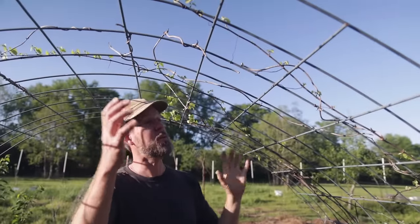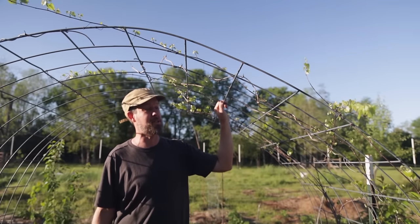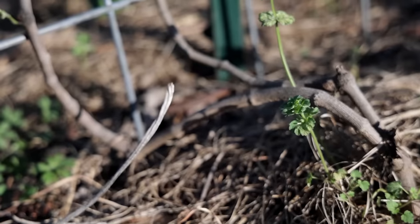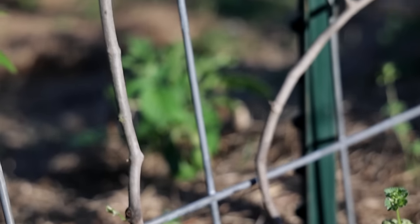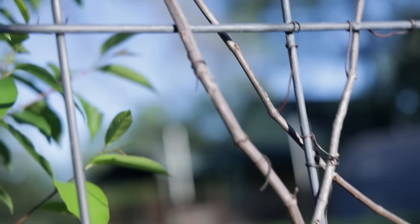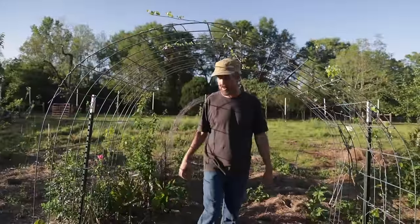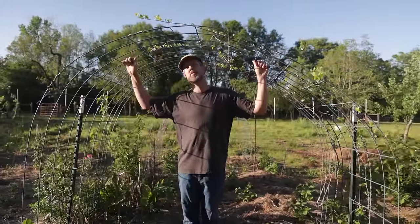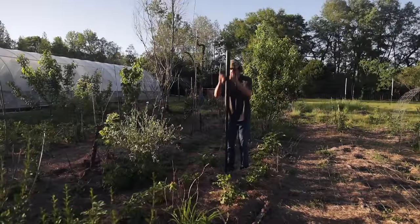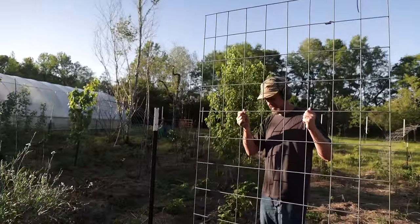I put a vine here and a vine here — this vine is very happy, this one is not — but this is going to be a perfect place to just come through and pick grapes. There are much more complicated designs for grape trellises with posts and pressure-treated framing, but this is a really simple way to add grapes. I didn't really have to do anything except buy a cattle panel, a couple of t-posts, and stick a couple of pieces of metal in the ground. Really cheap, very long-lasting, easy way to add them.